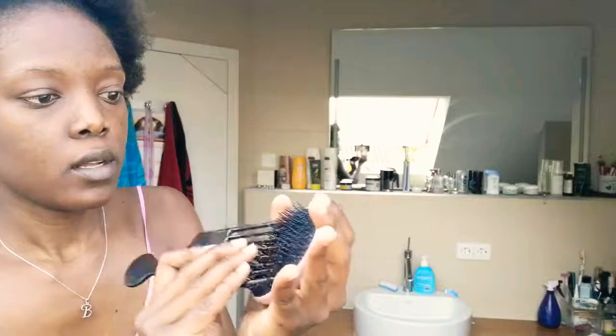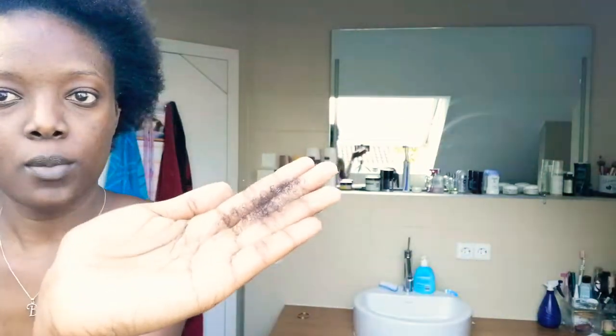This part obviously is not detangled well enough. So for hair loss, I'm just going to show you quickly — this is how much breakage I got through that detangling.